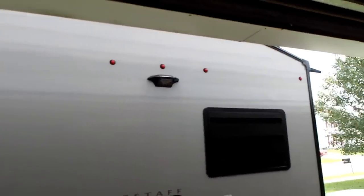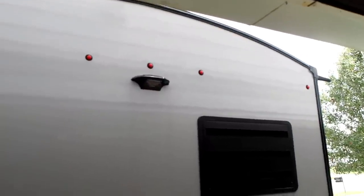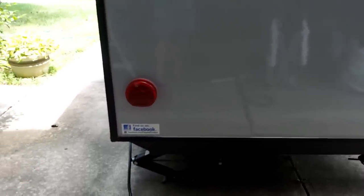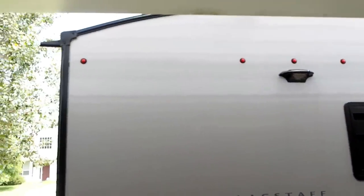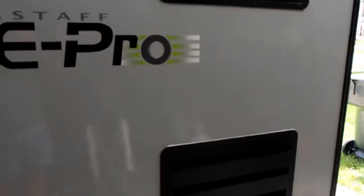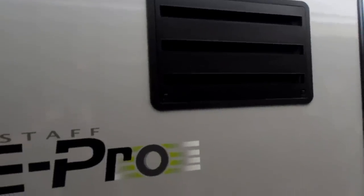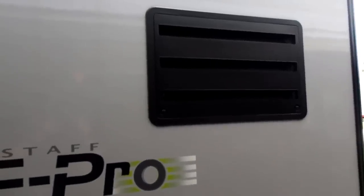I wish it had a ladder on the back — there is maintenance to be done on top and I don't know why they didn't put one on there. There's also no bumper, probably because they don't want people attaching things and changing the center of gravity. I also need to take the vent covers off and clean them — they're not screened, just a vent system for the back of the refrigerator and, below, I believe the inverter power supply. Bugs, dirt, and dust will get in there, so that needs to be cleaned.